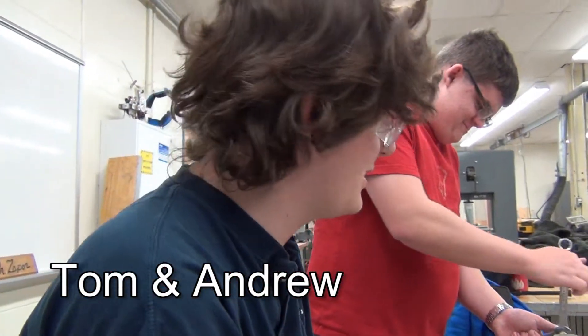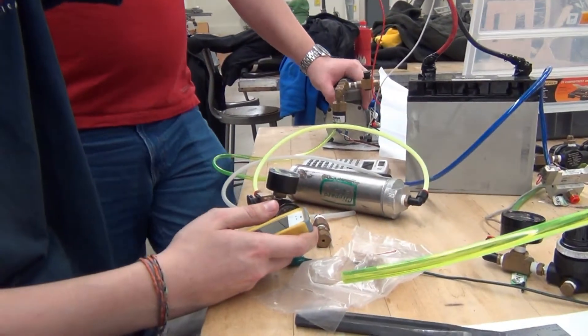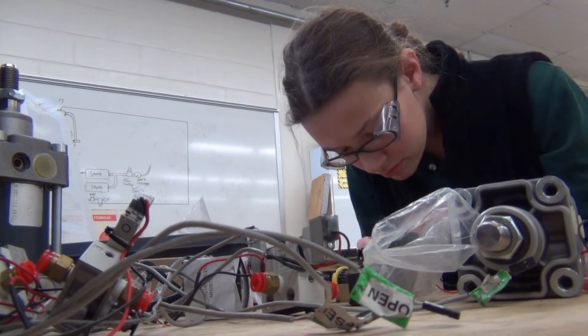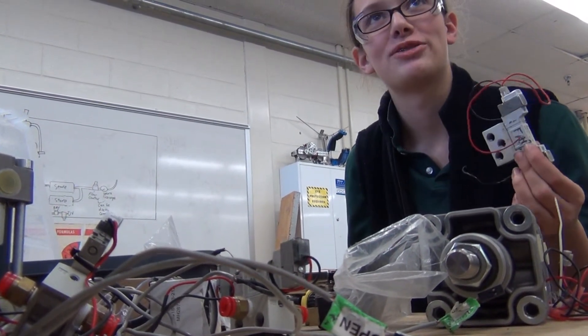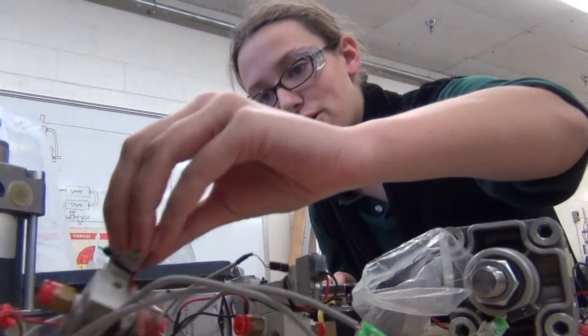We're still working on pneumatics, still trying to get this thing to work the way we want it to. What are you working on, Laura? Testing solenoids — testing them and marking them okay.